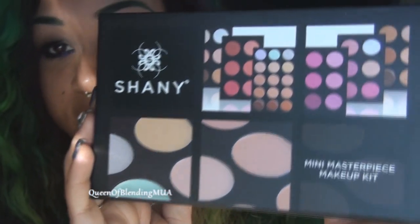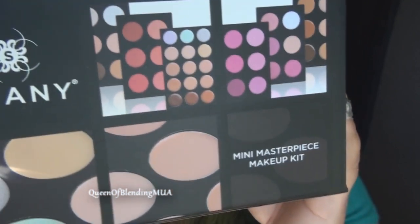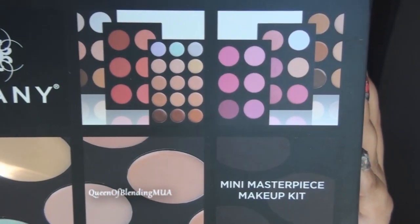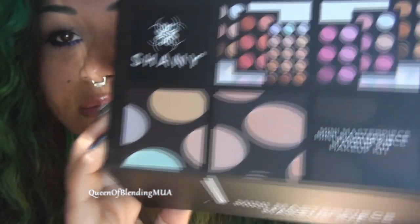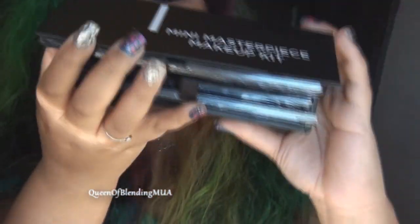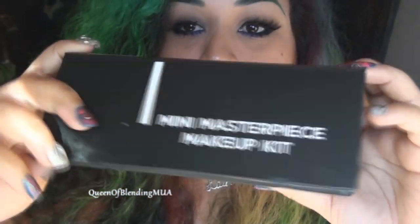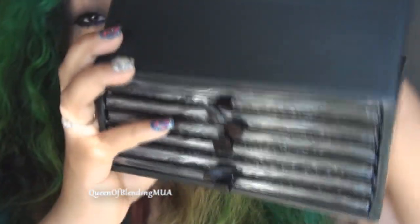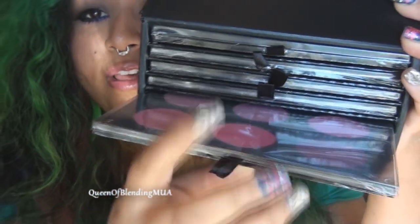I'm really excited about this — it's a huge box of goodies for your face, the Mini Masterpiece Makeup Kit. Let's open it together. It came in a little plastic thing like the brushes, but I couldn't help myself. It opens like so, and then it's got these little shelves that pull out like that. I haven't opened them, but there they are.